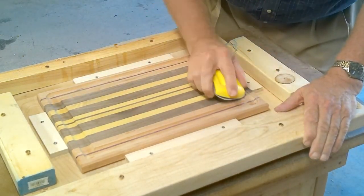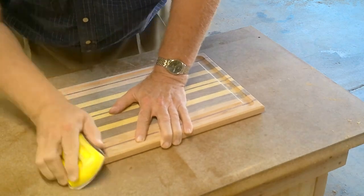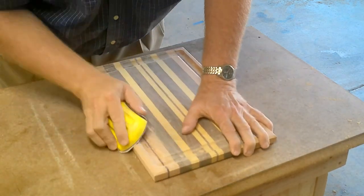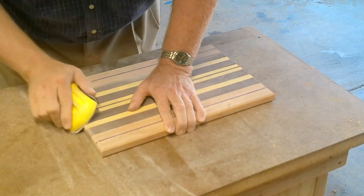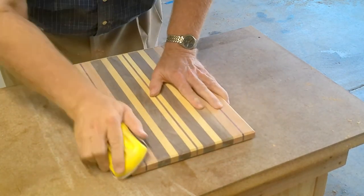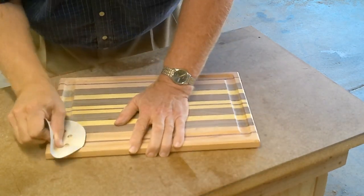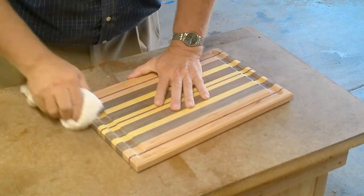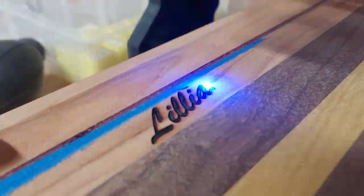Sanding the groove. Giving the board its final sanding. Personalizing the board on the laser engraver.